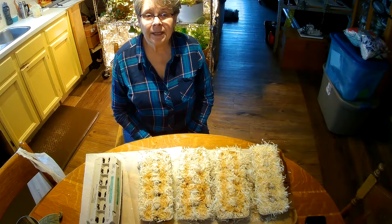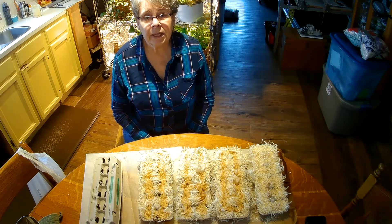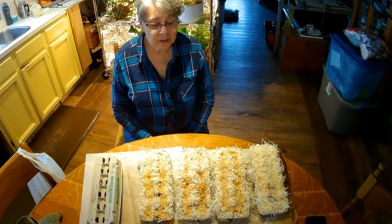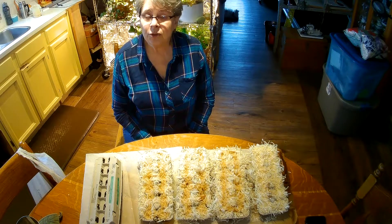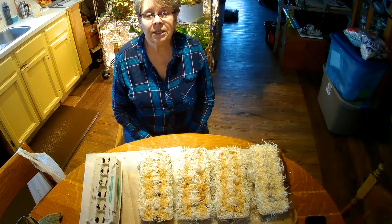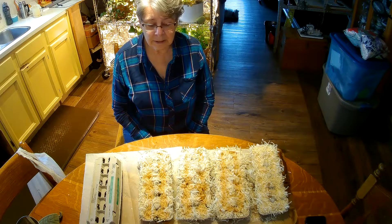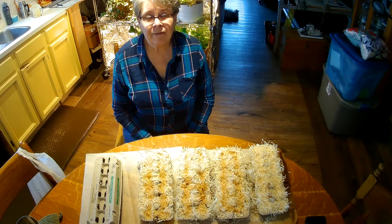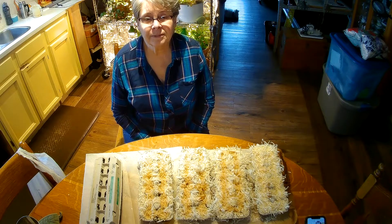Thank you for joining me today. Remember to subscribe, like, share, and click the bell for notification. Share with others that you think would like to learn how to do this or see the process — especially those that enjoy a campfire every once in a while. It makes for really easy campfires. We carry these in our RV all the time. Leave a comment and tell me what you think. Have a great day and remember, stay real. This is Sandra of the Creative Wondering Duo. Bye for now.